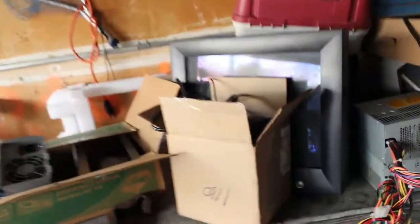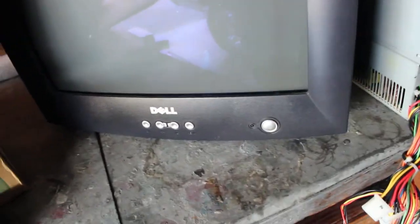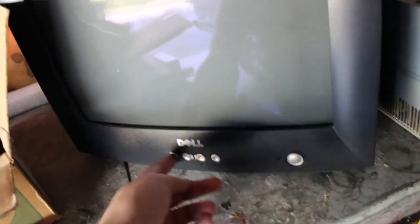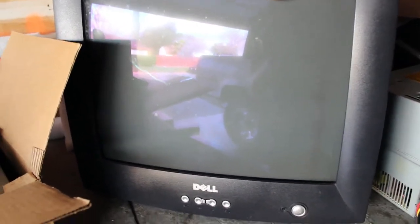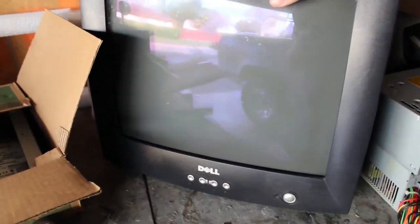That was a bit depressing. This monitor though, I have history with. This is the monitor I first used from 2005, the day I got it with my first computer, till late 2011 when I moved on to the G4. I even used it with the G4 for a bit. But it's just been sitting out here since CRTs are just so outdated. This is a later CRT, so they just didn't give a crap when they built this thing.